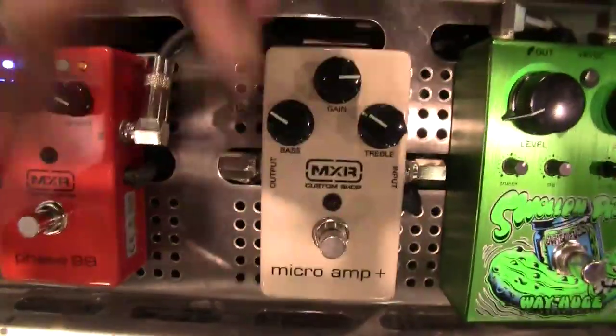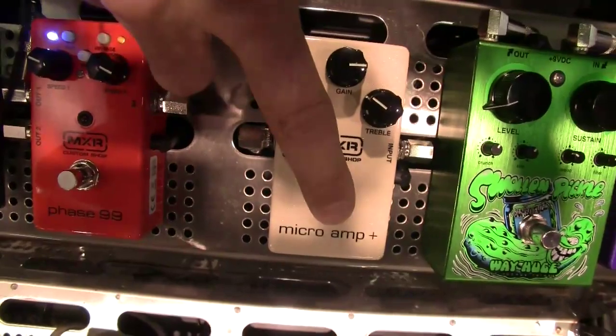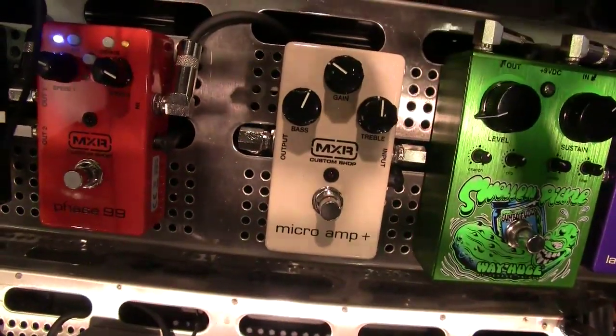So now it's more rock and roll — without it, then with it. The Micro Amp Plus takes it to a new dimension. It's two simple tone controls.